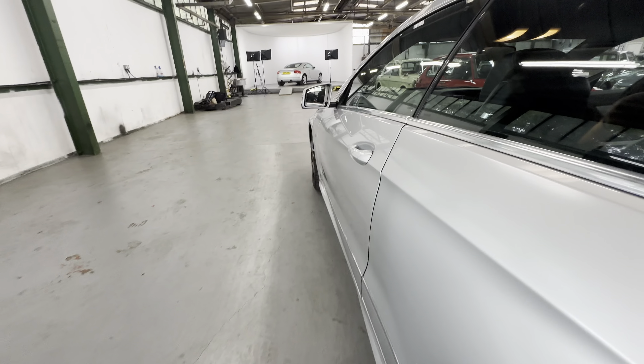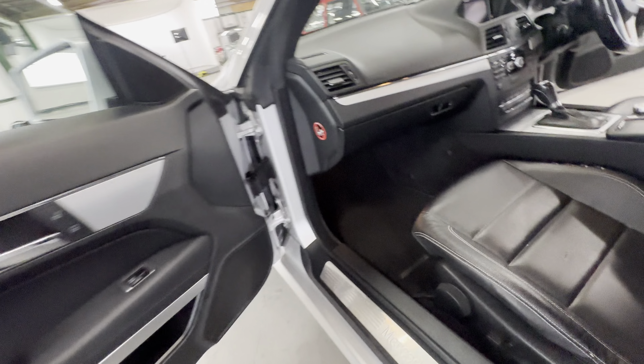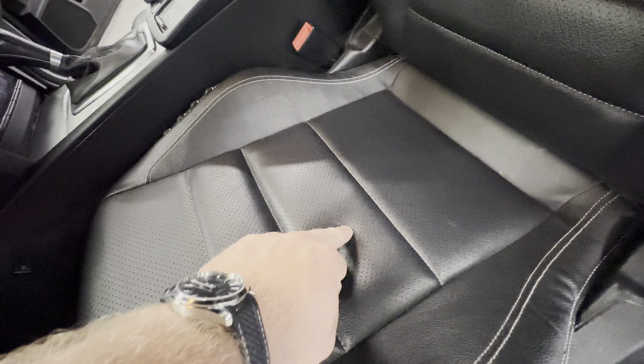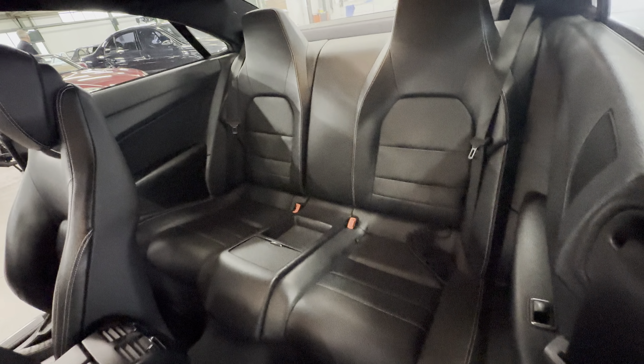Left hand side front door, again nice and tidy on the door card. Little nick on the seat insert, air bolsters again. The dashboard is nice. Popped the seat forward — rear seats are tidy from the left hand side as well.